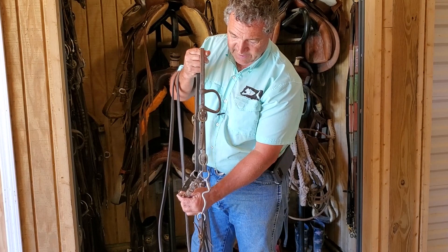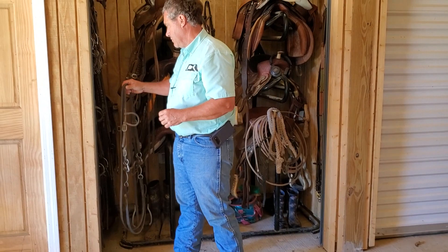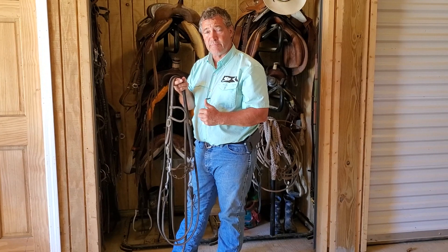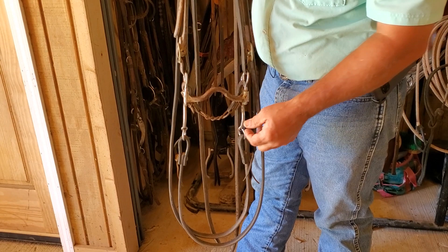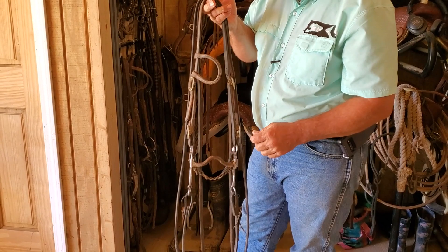I never ride a horse more than three rides in a row in the same bit. There are seven pressure points on a horse's head, and I'm going to get all seven pressure points broke — that horse is going to know what to do with all of them. Those are: the corner of his mouth, the bars, the roof of his mouth, the curb chain under the chin, his nose if you use a hackamore, and the poll and the tongue. The different bits put different amounts of pressure on different places.